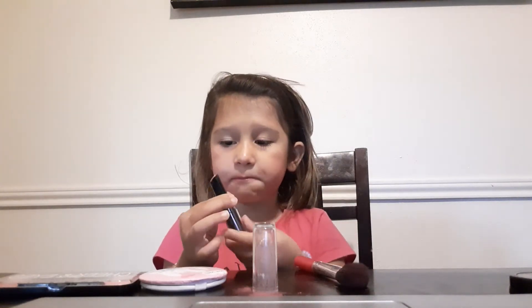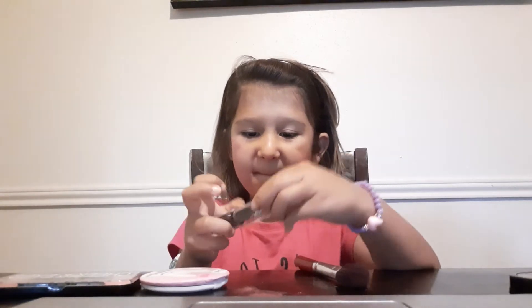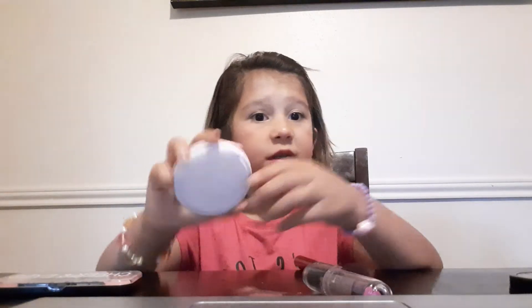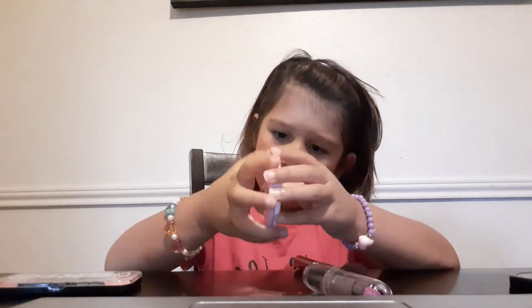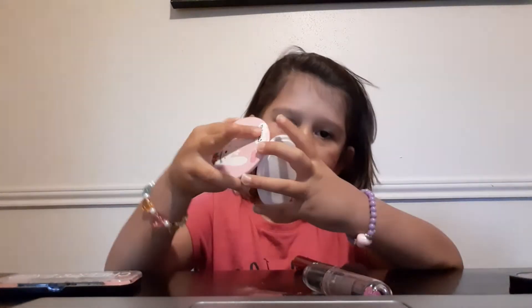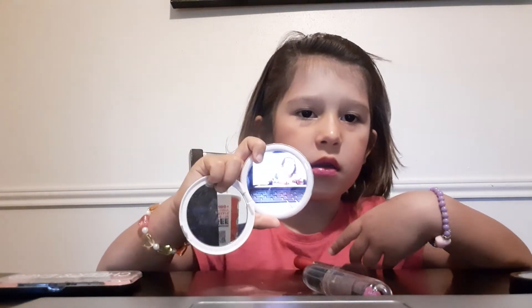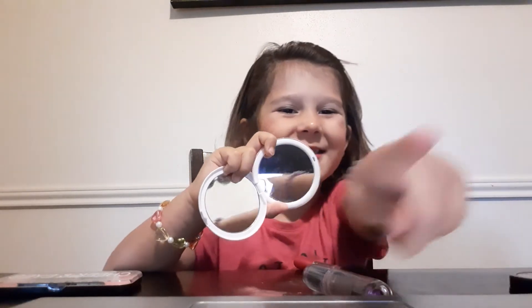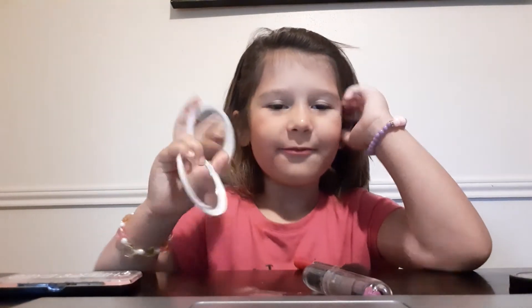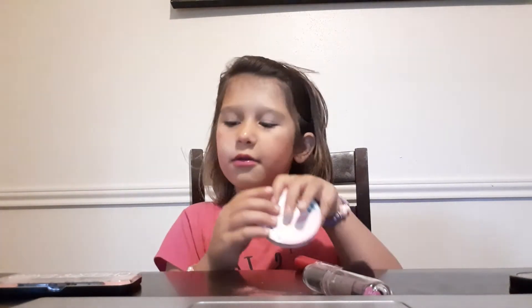And now you rub it together. And then you get the mirror and look at it. It looks pretty cool.